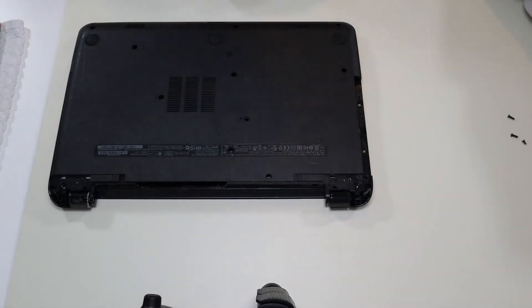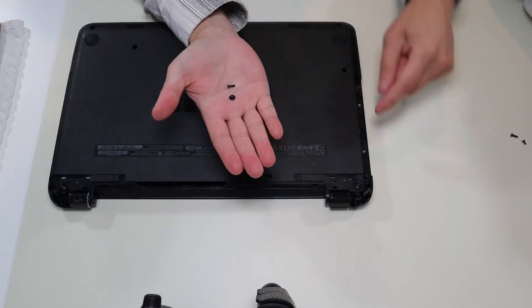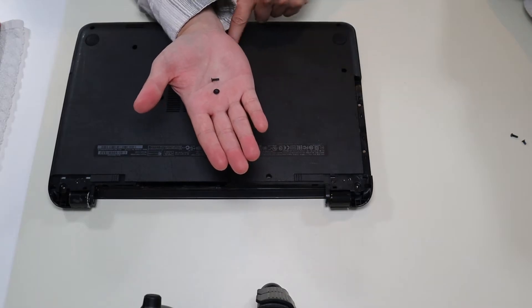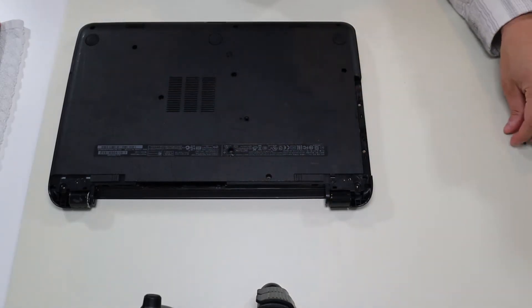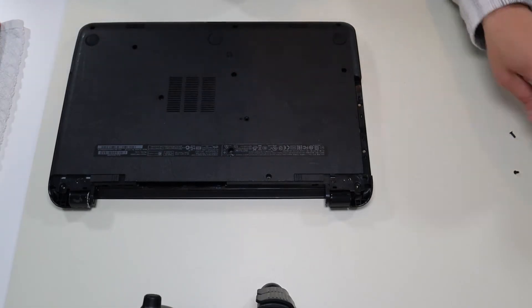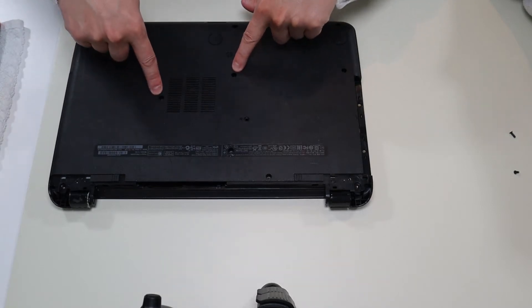As a side note guys, make sure you keep your screws separate. Those screws that came out of the CD-ROM area are small and flat; the ones that came out of here are longer. Also, the screws that came out of this hole and this hole are longer than the screws that came out of these holes, because those two screws go all the way down and screw into your keyboard.